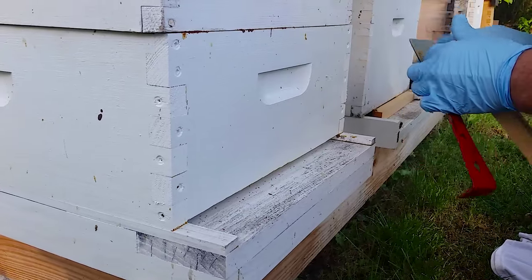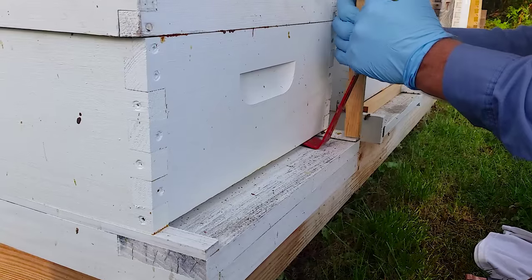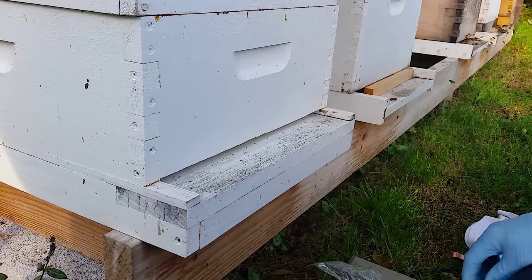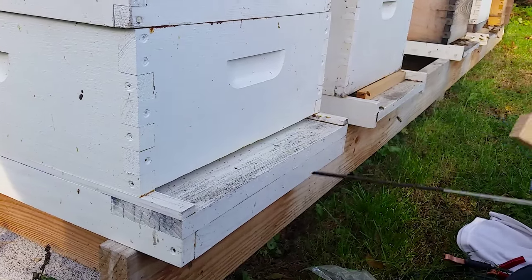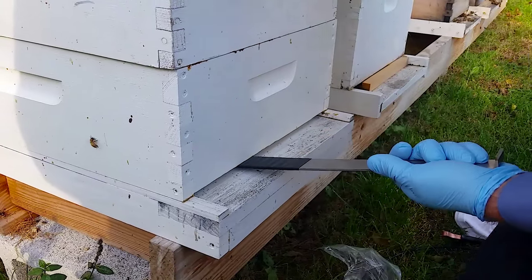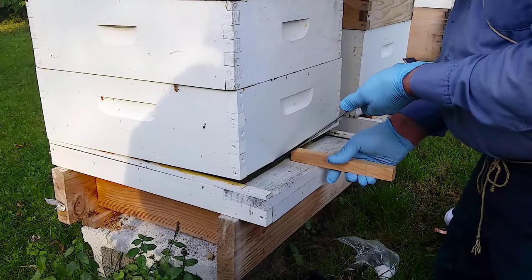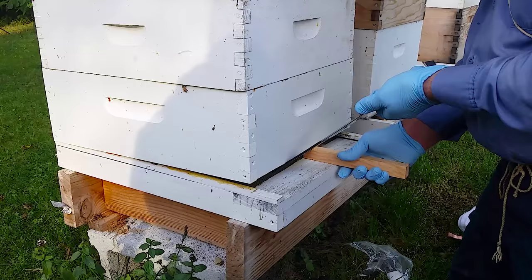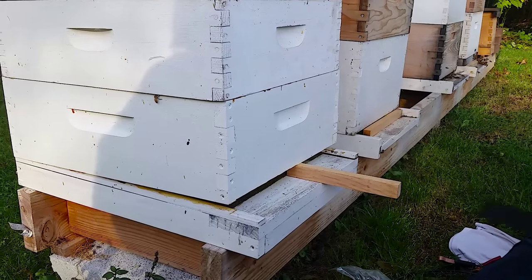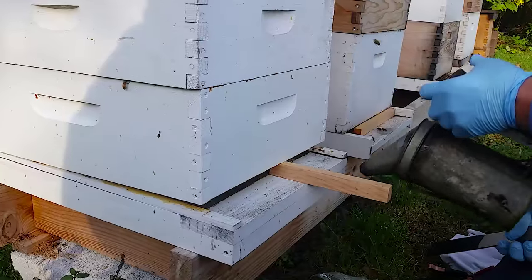Got everything propolized. So I've got the bottom super broke loose from the hive. Now this bar here, you can use it to pry with. What you want to be careful about is you're going to have probably more weight than I do, because your hives are fuller. So I'm going to put this shim underneath there. My hive's still setting pretty level. I'll hit this with smoke again — that way I'm driving everything back up in there.